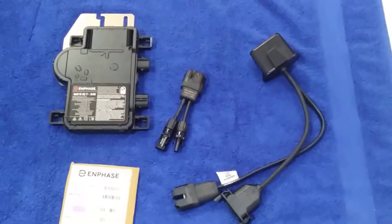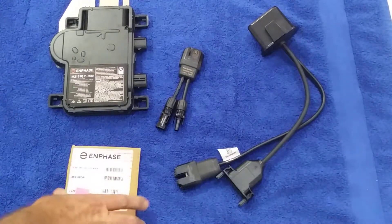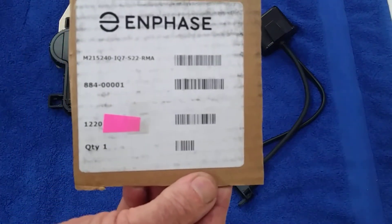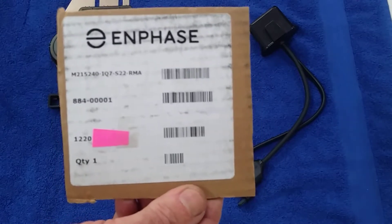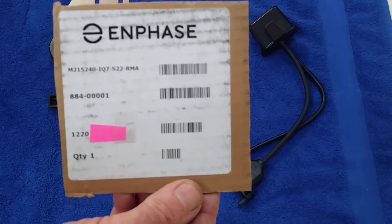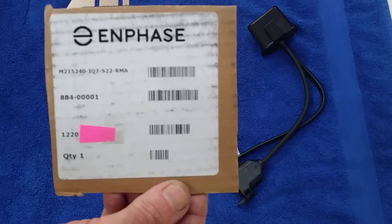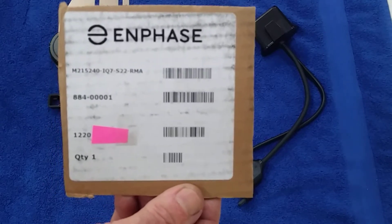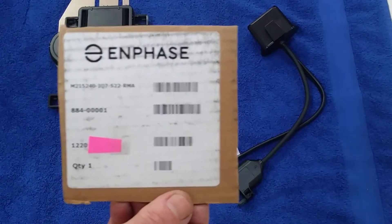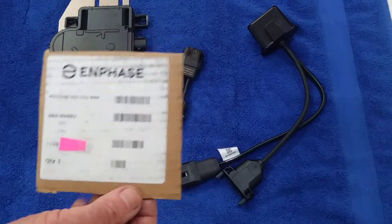This is what you get when you get a new M215 inverter. The first four digits of the serial number are most important because that'll tell you the year it was made and distributed. This inverter was bought on eBay, advertised as brand new. I got this serial number, called up Enphase, and they confirmed it was never registered. So this serial number of year 2020 tells me that a year to 16 months of the 25-year warranty is already used, which is not bad for what I paid.